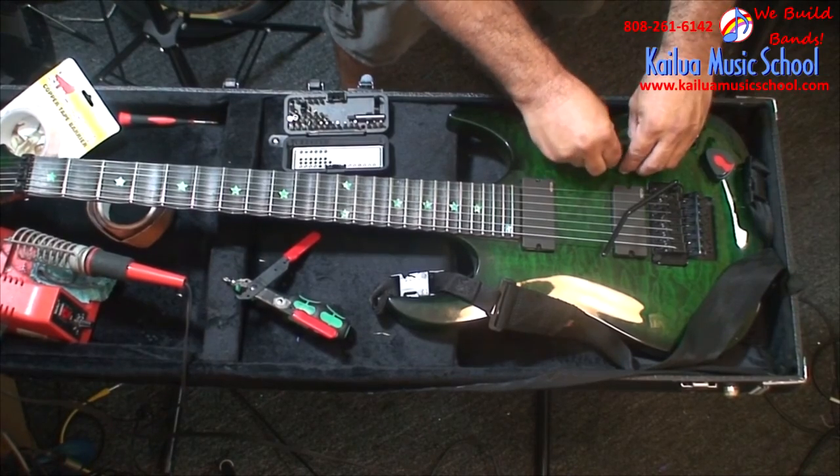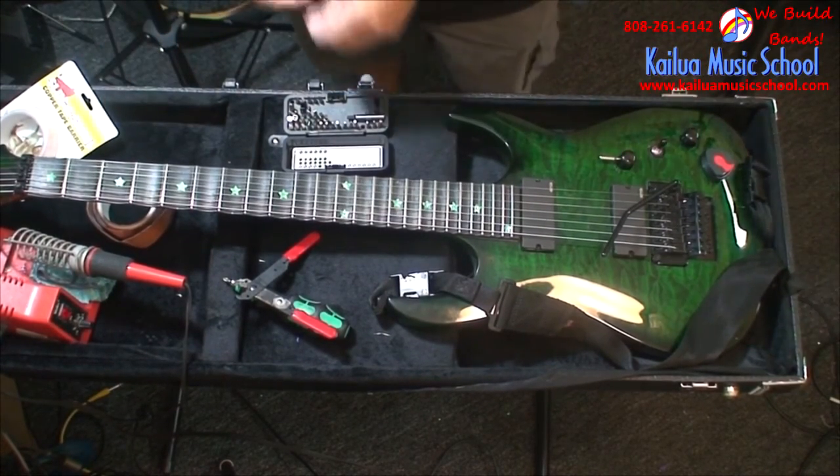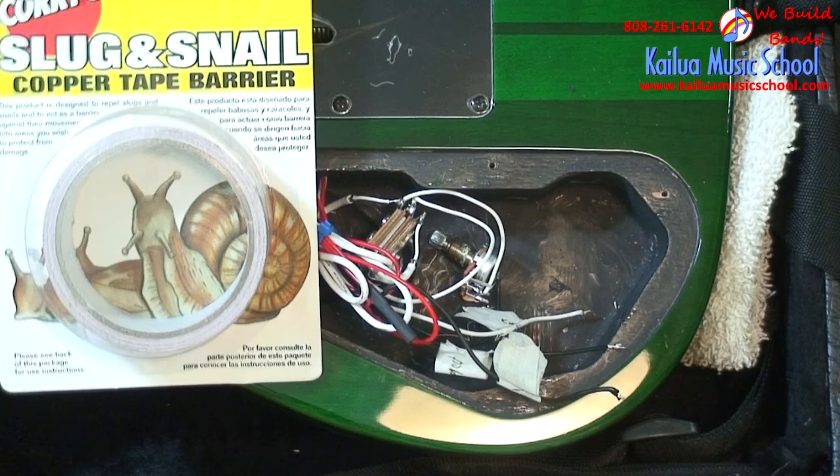You'll probably want a soldering iron so you can pull everything apart. The main supply that I found for this — and it works really well — is this Cori's Slug and Snail Guard. You can get it at a hardware store. It's really cheap, about five bucks in Hawaii, so it's probably a lot cheaper where you're at. This is self-adhesive copper foil and you can solder right to it, so you can be sure that you actually made a connection.